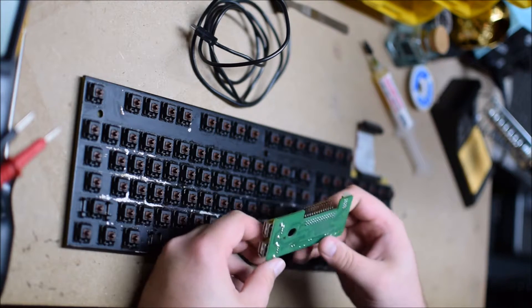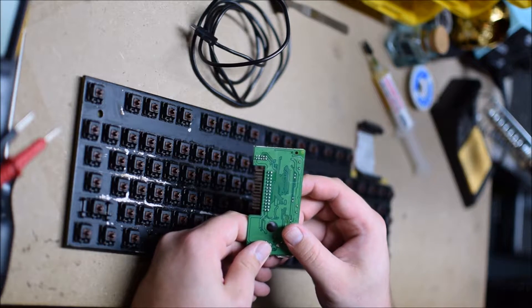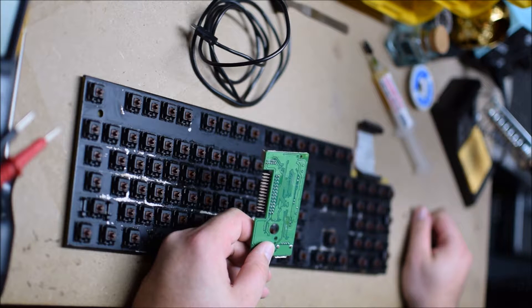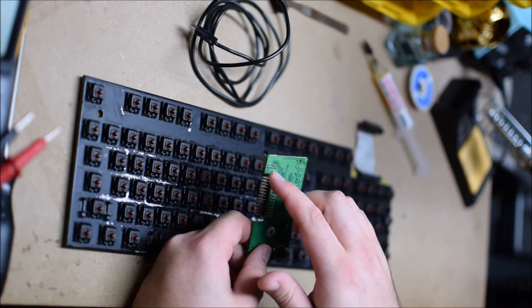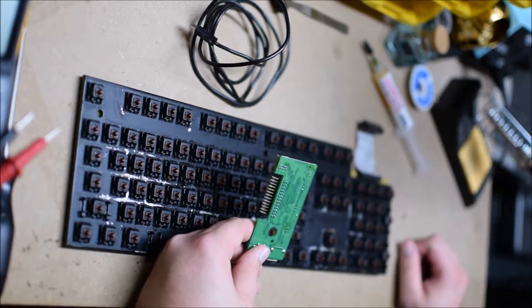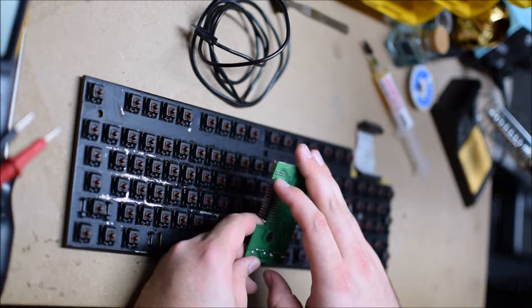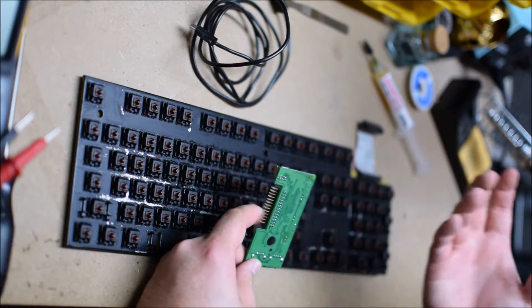If you look at these, it's going to be kind of hard to see. There's your 10 pins on the back of the board, and on the top it ends up going: ground, ground, data, data, voltage positive. So it's ground, ground, data plus, data minus, and VCC. And then it is shield, ground, ground, data plus, data minus, VCC. That's the layout of this board.